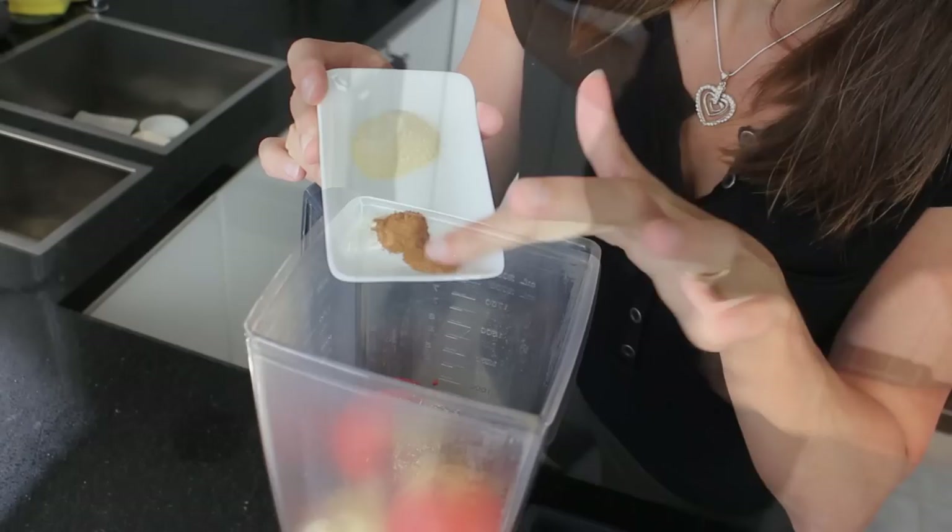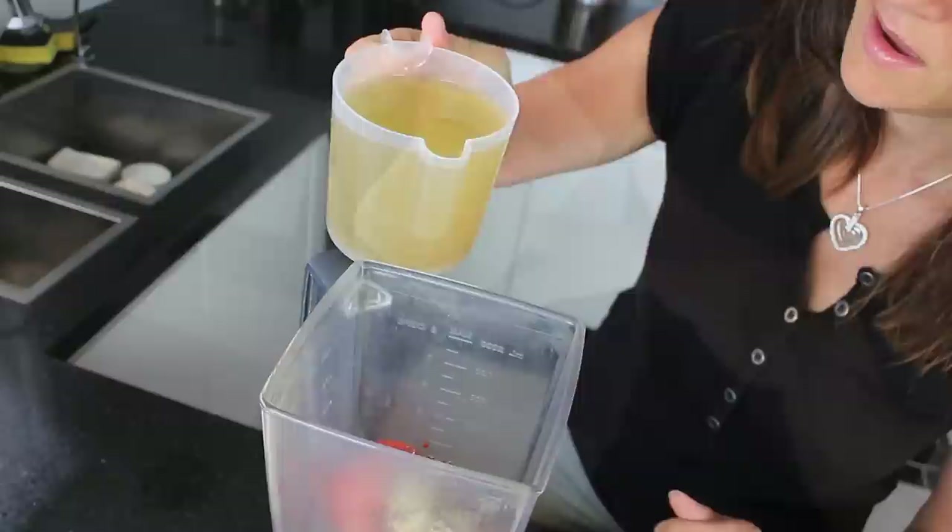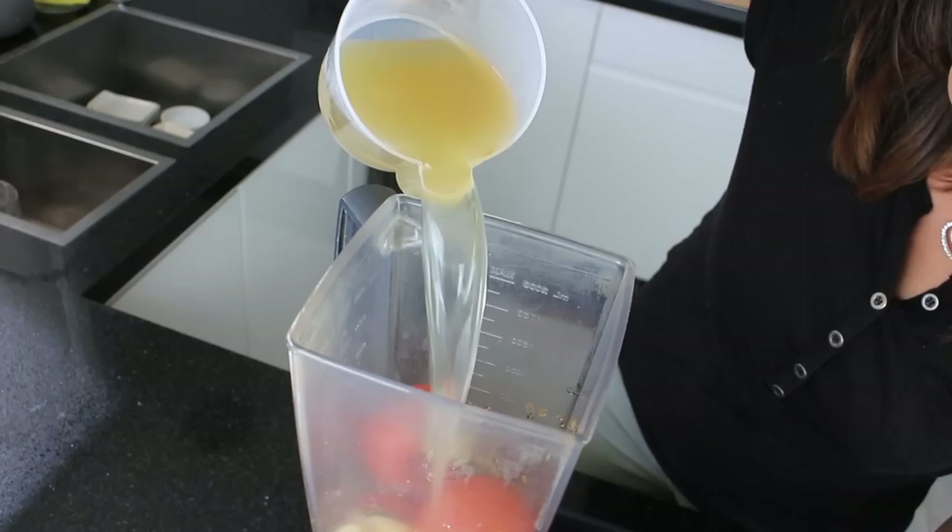Add a quarter of a teaspoon of cinnamon powder and 1 teaspoon of onion powder. Next add salt and pepper to taste — I'm adding half a teaspoon of Celtic sea salt and half a teaspoon of white pepper. And finally, 2 cups of vegetable broth.